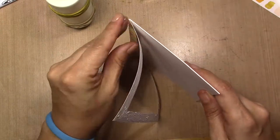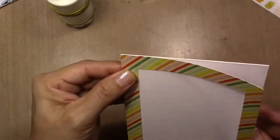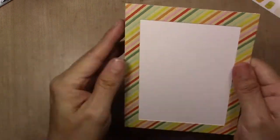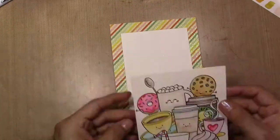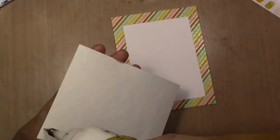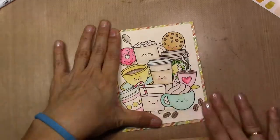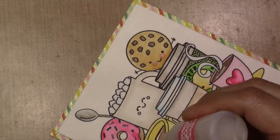I cut this frame for my card base and I'm adding this frame, then I'm going to add my card panel to it. After the frame I'm going to glue my card panel like I said before, and I'm going to add glossy accents to some places on the mugs and the cookies on the card.